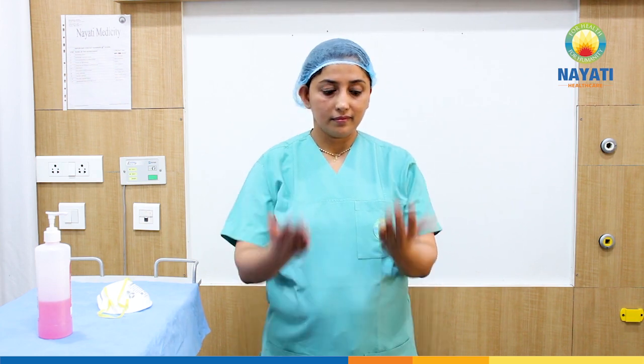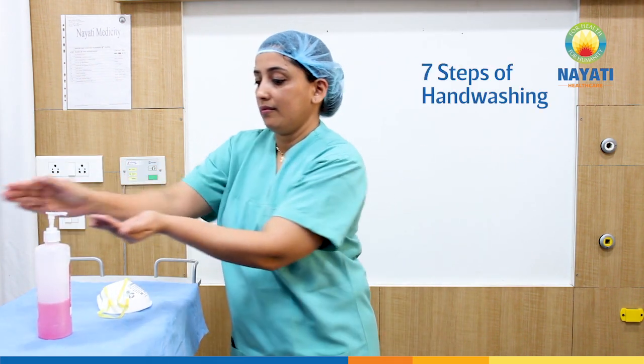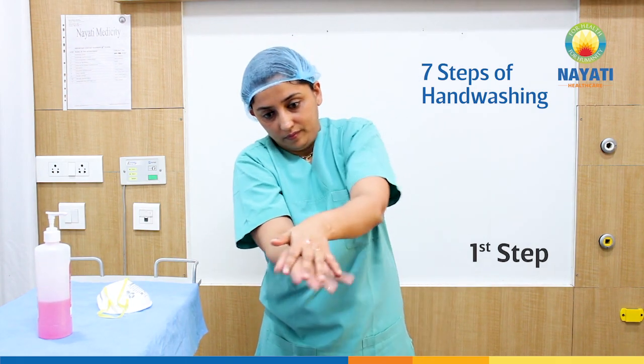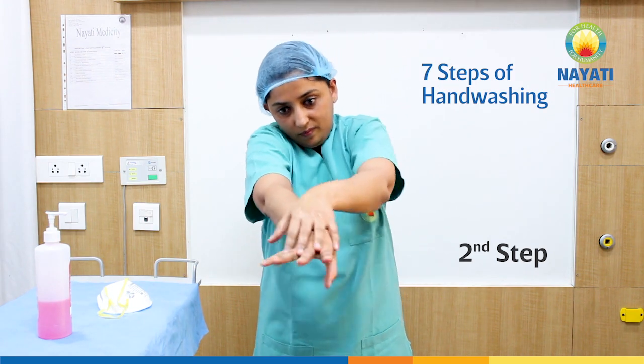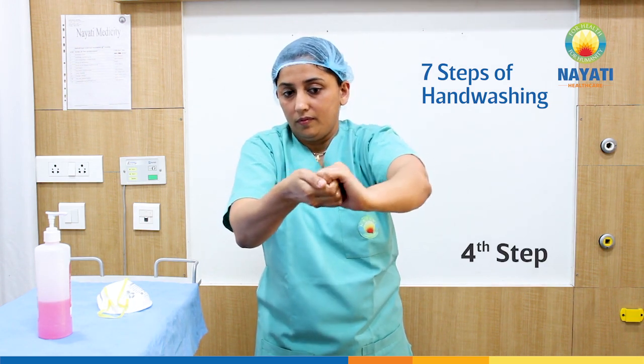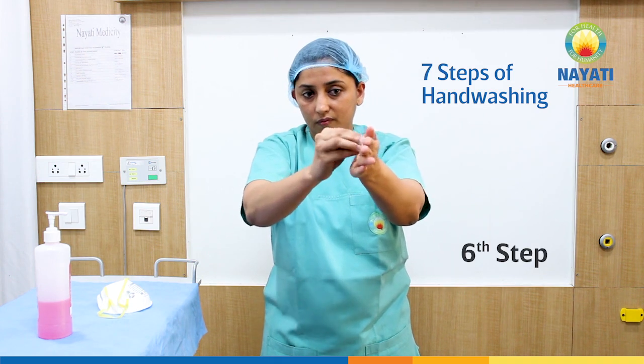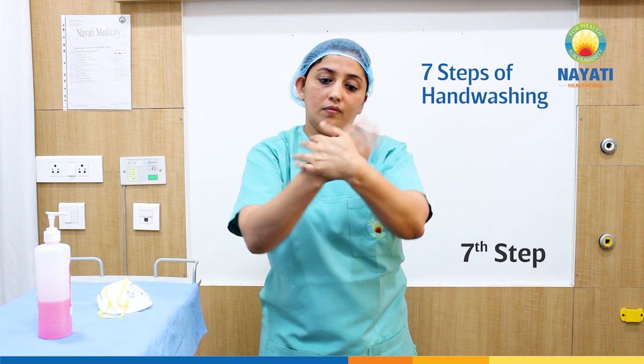Now we will discuss, and my ICN will demonstrate, how to use an N95 mask properly. Before wearing the N95 mask, it is advisable to remove all personal items like jewelry and watch. Then perform hand hygiene with an alcohol-based hand rub, using the 7 steps and giving adequate time of about 20 to 30 seconds. Once the hands are dry, they are fit for use.